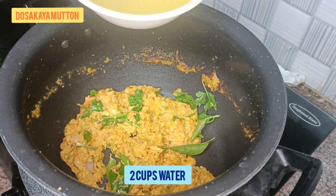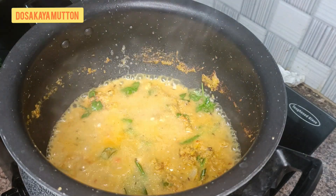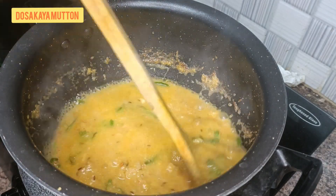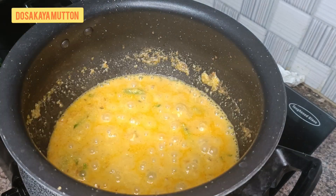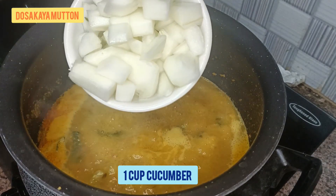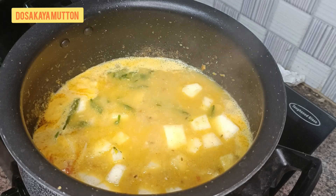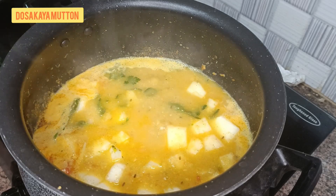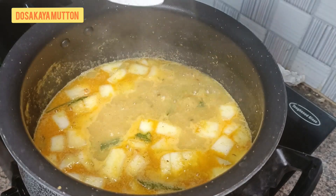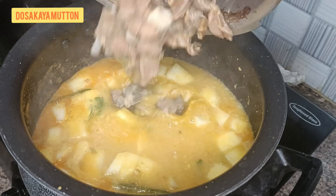Let it cook for some time, then add two cups of water — either fresh water or the stock water from the pressure cooker where we cooked the mutton. If there's no water left in the mutton, fresh water is fine. Then add the important ingredient: one cup of cucumber, also called dosakaya. Let it cook thoroughly until at least half done, then add the cooked mutton.